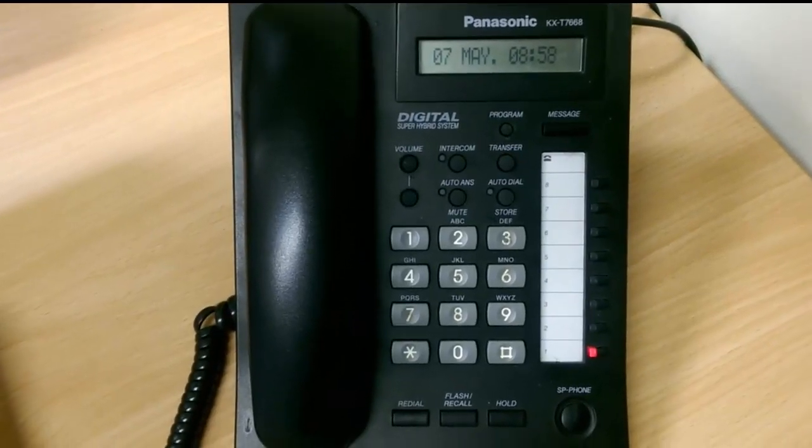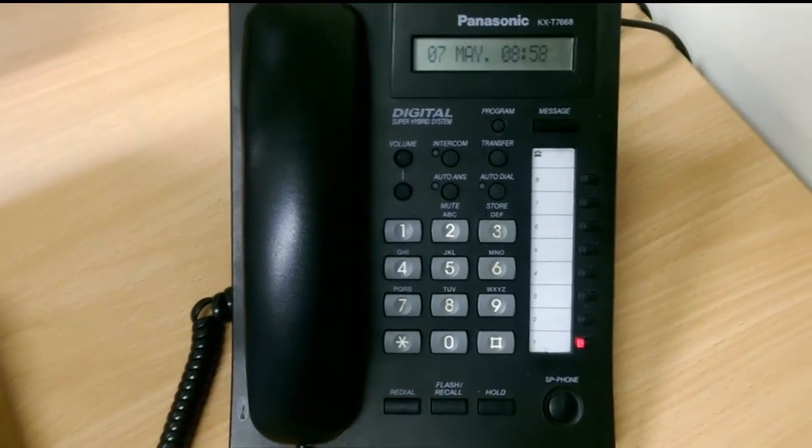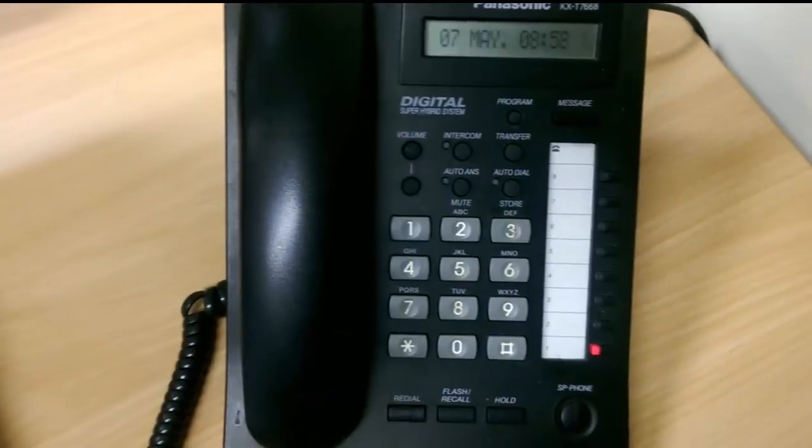Forward the calls on a Panasonic KX handset to a different extension. I will show you the instruction here.